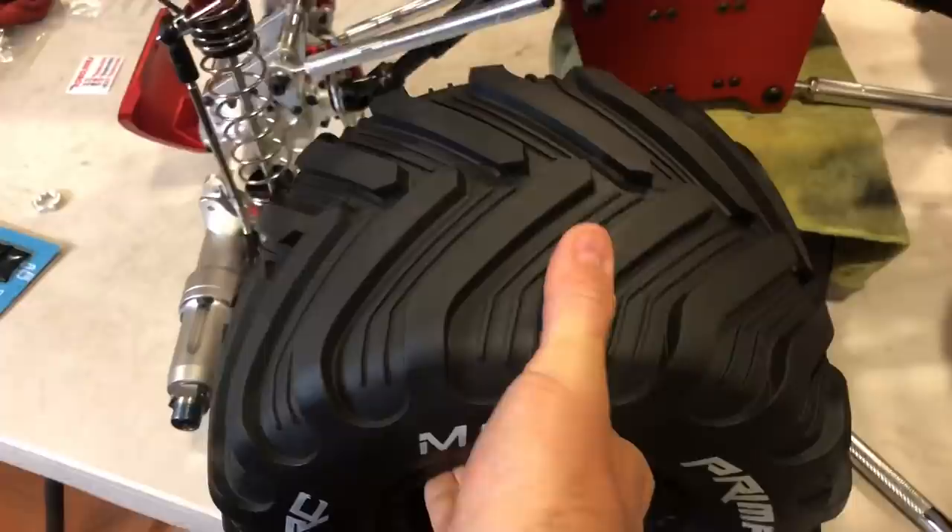So this one here — boom — in the front. You don't want to put them like this in the front or in the back because it'll be reversed. See how that is.